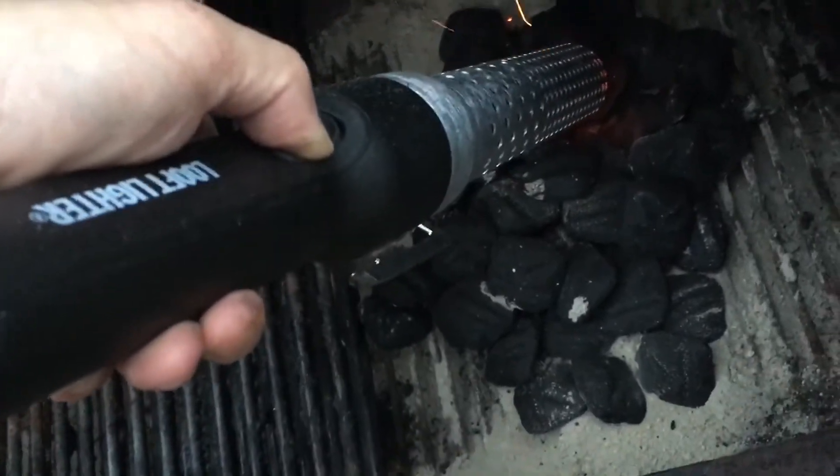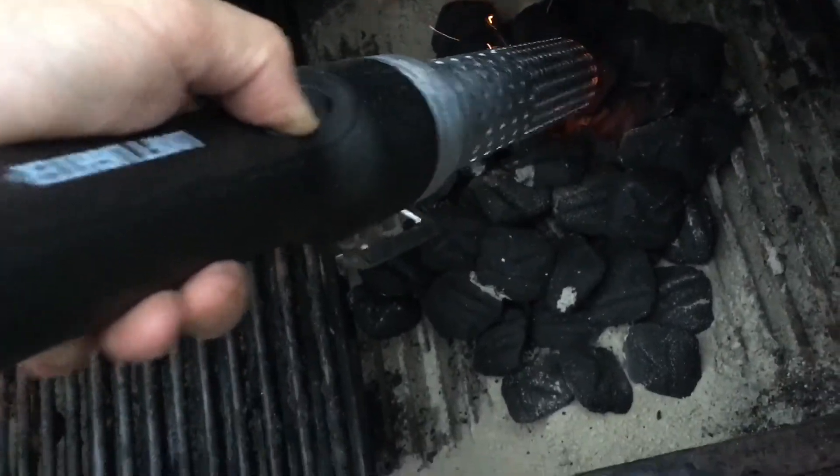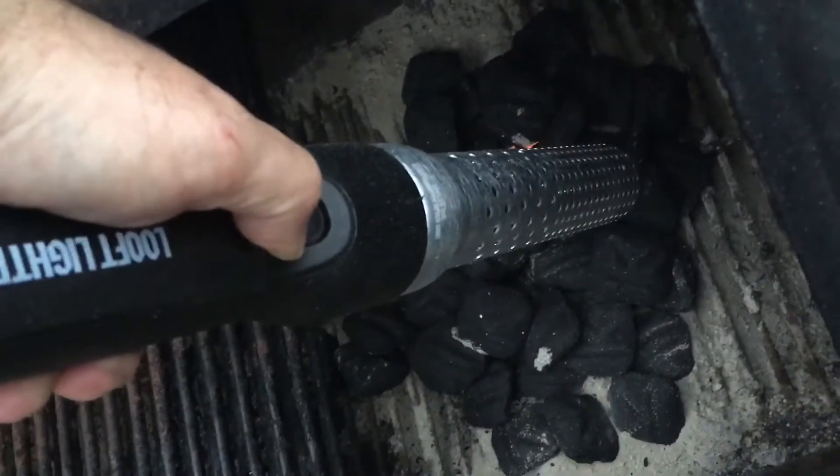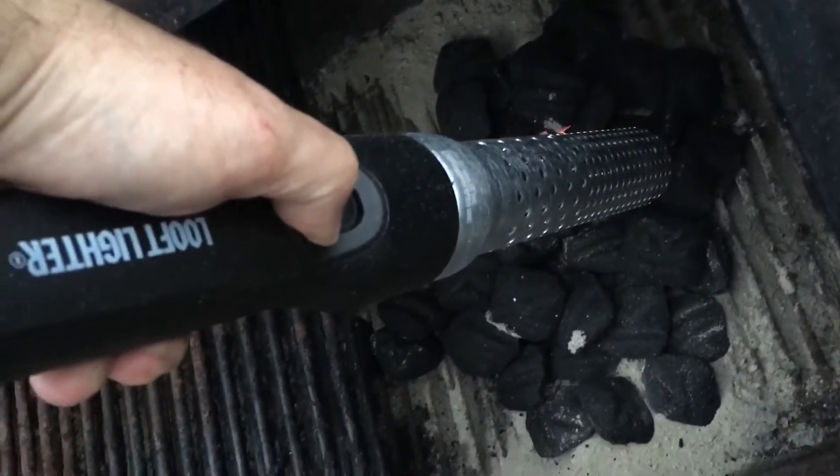I don't really think you need to back off right away once you see the sparks. I think you just hold it to it and put it on another spot. I like it.